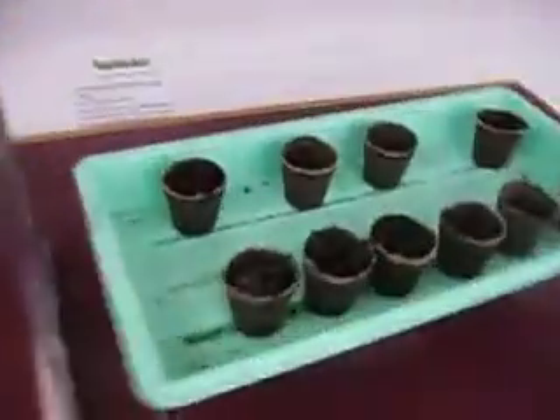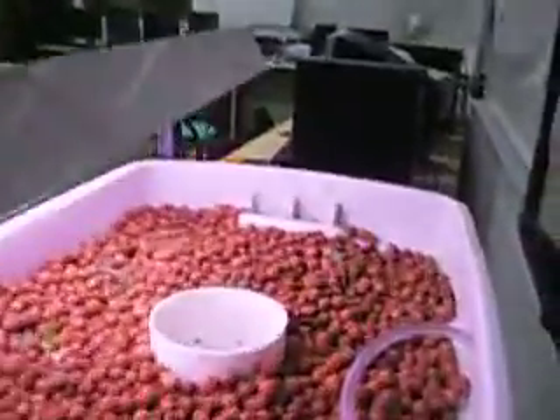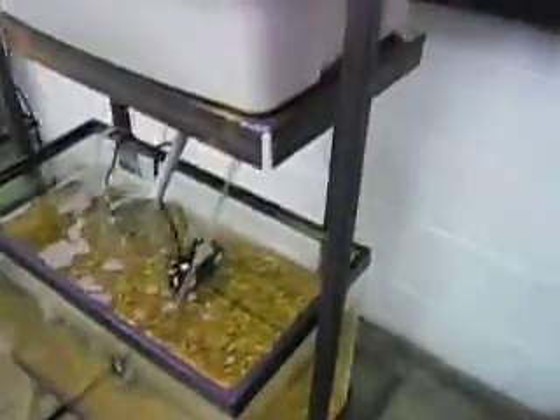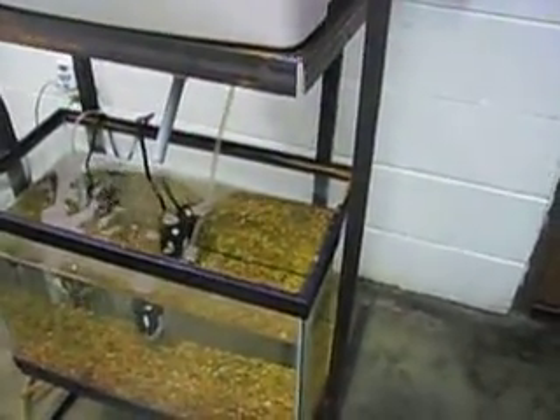We went ahead and transplanted those yesterday, and now we have some other seeds that we put in to hopefully get a few more seedlings. We did put these plants in maybe a little sooner than we wanted, but I just wanted to try to get the system cycling. The whole thing has been set up now for about five weeks, and we've finally got it stable.